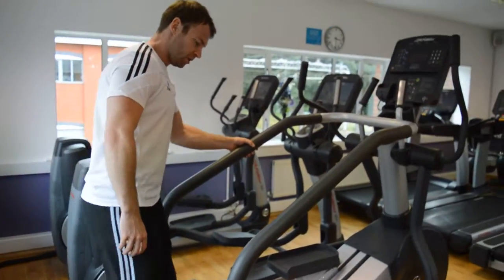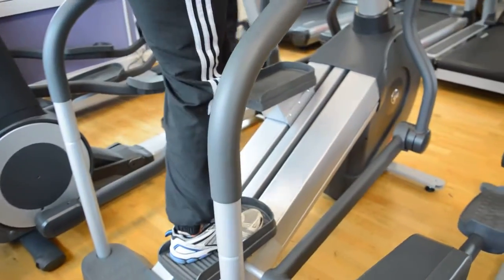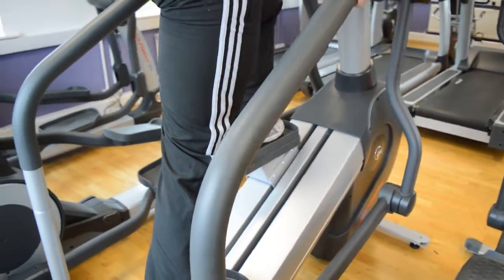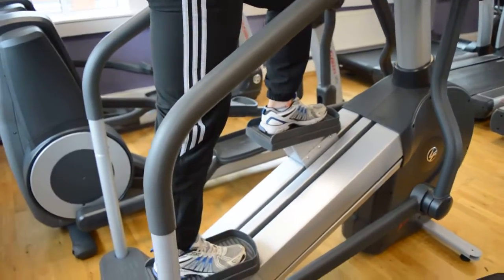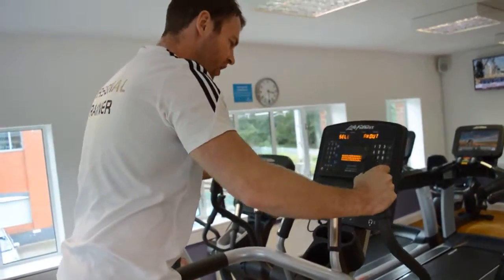The first thing you need to do is pop one foot onto the pad that's at the bottom, then put the other foot in place. All of these machines are self-powered, so we do have to get them moving slightly.